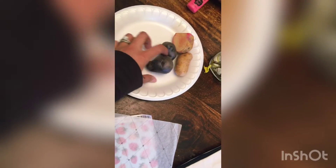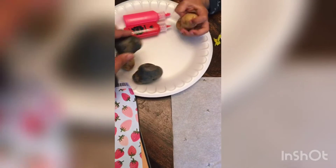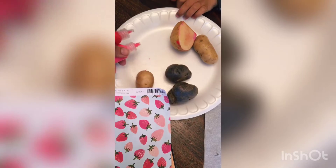So now I'm going to get ready to cut the potatoes, slice them up, and stamp them up. We're going to be using just fabric paint — I'll dot them on and show you how to do that too.